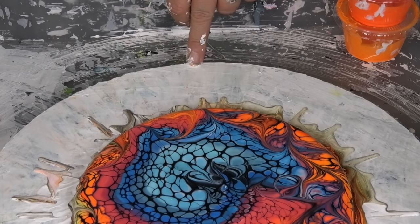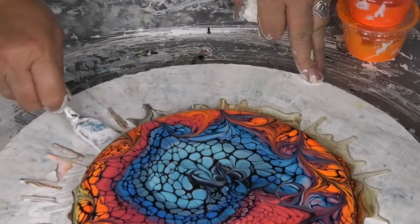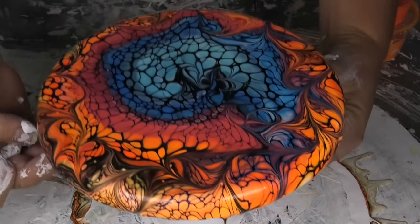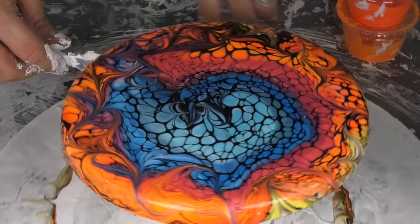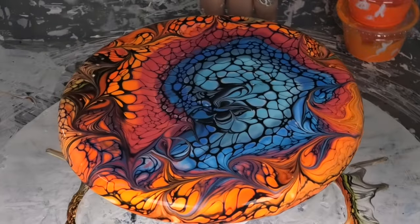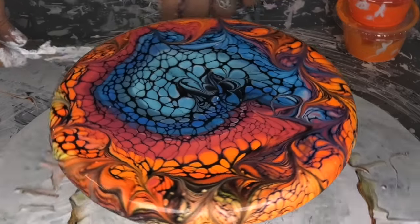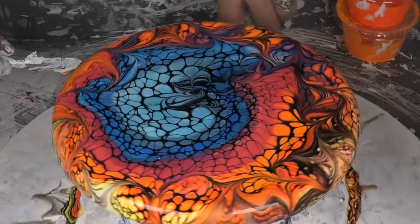There we go — that looks pretty cool! Started off with a standard radial. We got those famous skewers out — how good are they? Cheapest tool on the market, so effective. We'll just scrape these sides. I'm actually pretty happy with that — bit of a different, crazy-style radial, isn't it?